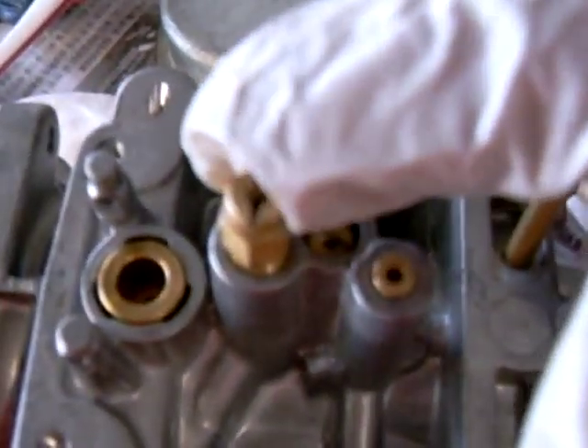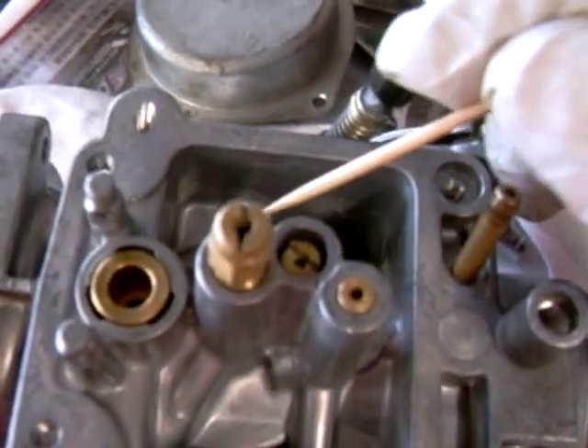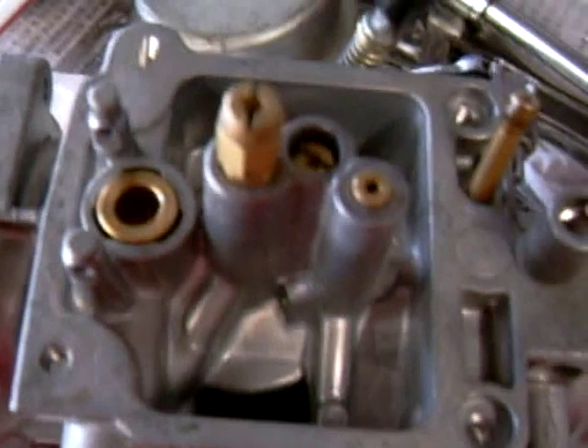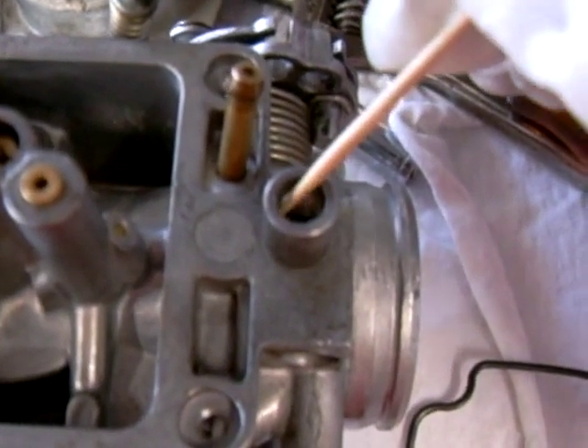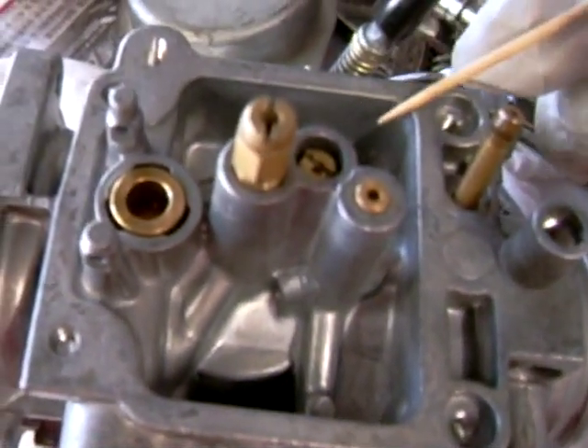I've got my main jet in and my slow jet in. This piece right here is the pilot screw — I'm going to do that last, since I can just throw on the float cover.